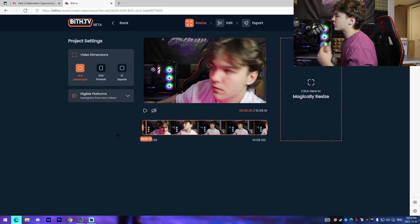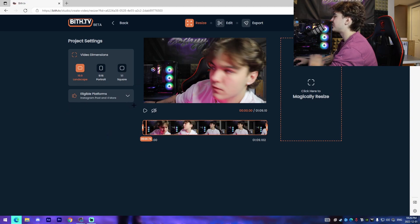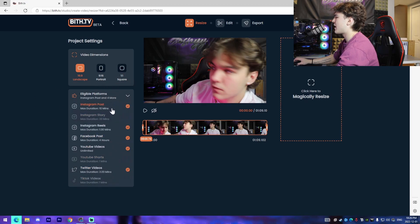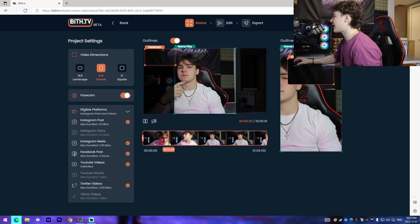BiffTV offers a three-step process where you're able to resize, edit, and export your video, almost like you would in any other video editing software, except it's free and online — all you need is a browser. Here we can leave the video as is, change the aspect ratio to portrait or square, or keep it as landscape. We can also see the eligible platforms this video could be posted on — Instagram Story and YouTube Shorts don't quite fit because it's not in the right resolution.